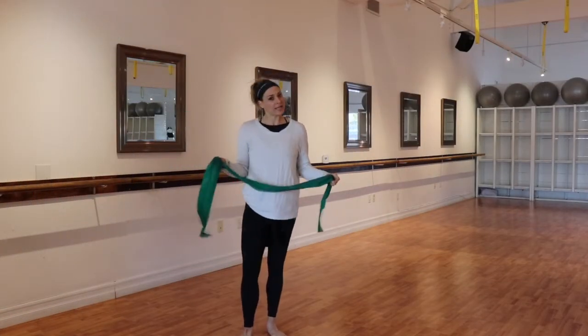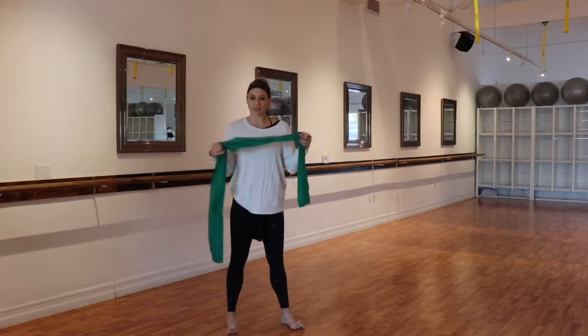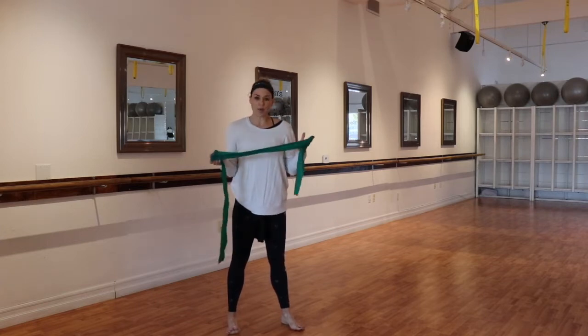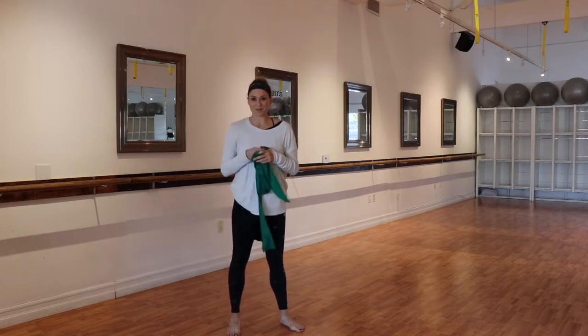Welcome back. We're here for another Bar Class 2 day. What you will need today is a stretchy band, a TheraBand. It doesn't matter what resistance — you can control the resistance, so whatever color you have on hand is perfect. If you don't have a TheraBand, just pick one of the other arm series that we have in our playlist and substitute. Let's get started.